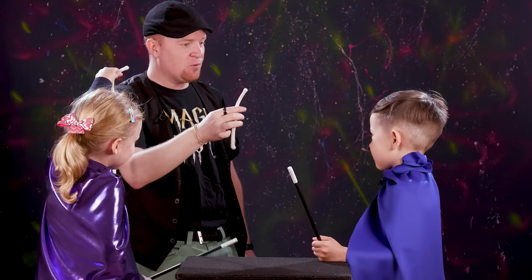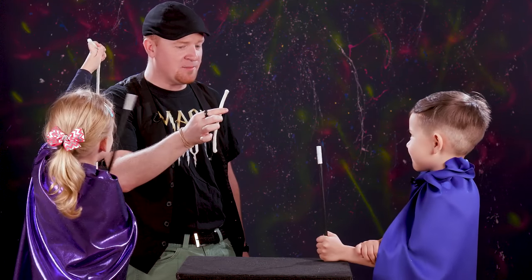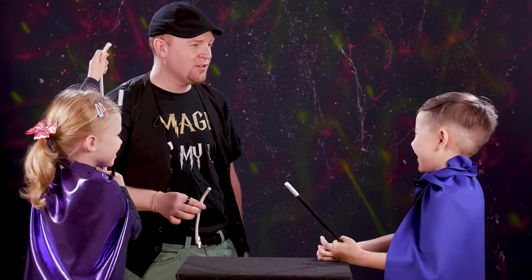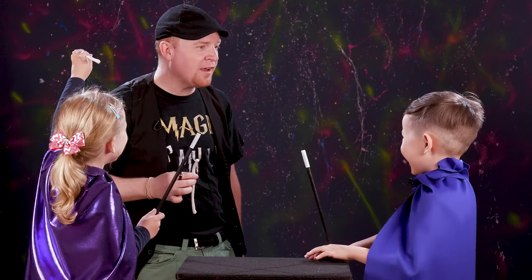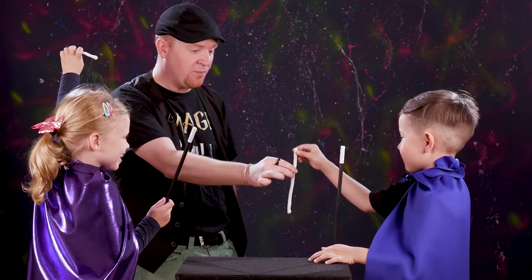All right, this is the small rope, the tiny rope, the itty bitty rope. This is the smallest rope you've ever seen. Mason, have you ever seen a rope smaller than that? No, you haven't. You've never seen a rope smaller than this? There's no way. Wow, that's bigger than you. Okay, you hold on to that one.